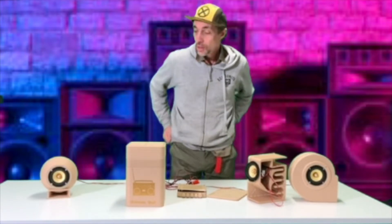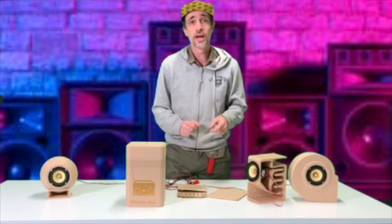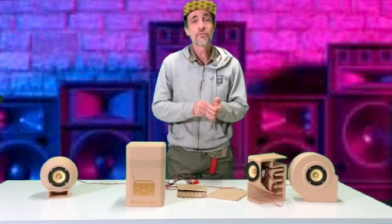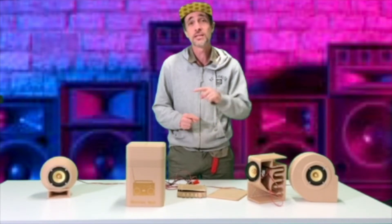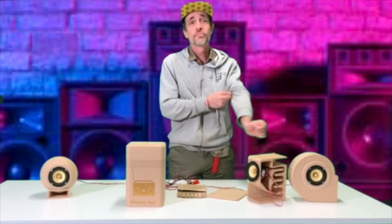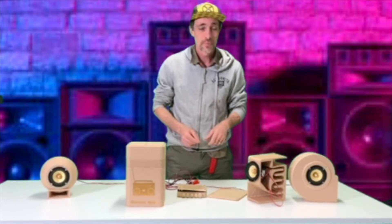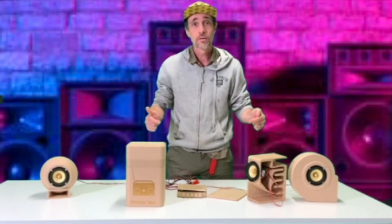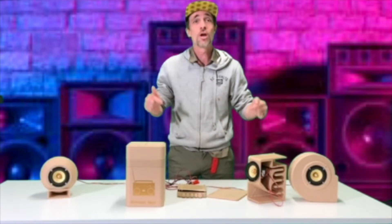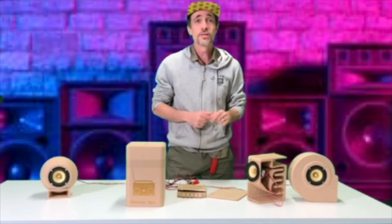I'm really proud of the way that they've come out. These weren't my designs — I did not design these. They were designed by Guppy Cave. I got the designs off Thingiverse, and in the process over the last nine or so months with my fellowship with the Clubhouse Network and using Guppy's designs, I have learnt so much about speaker design, audio design, and sound design.